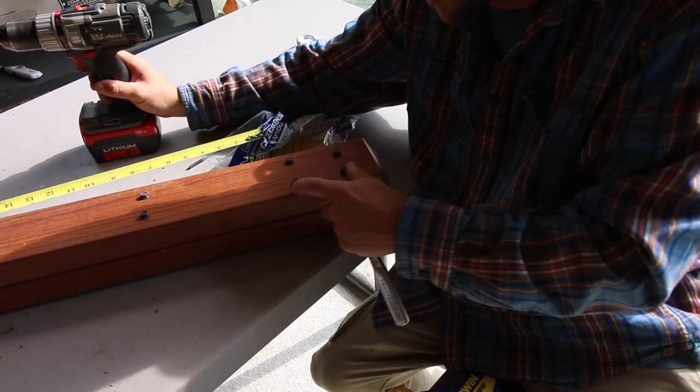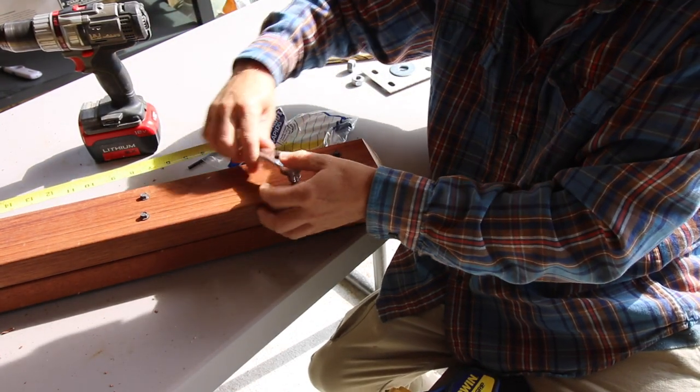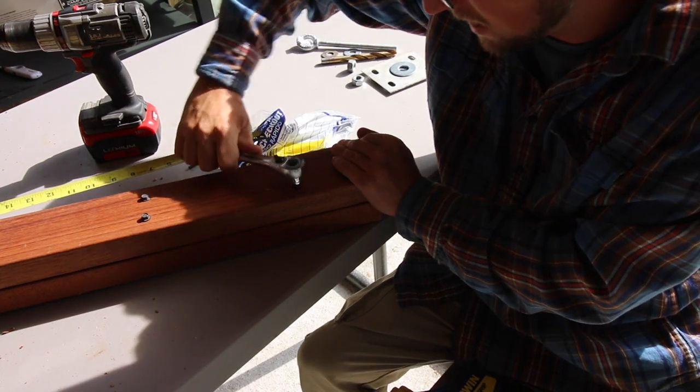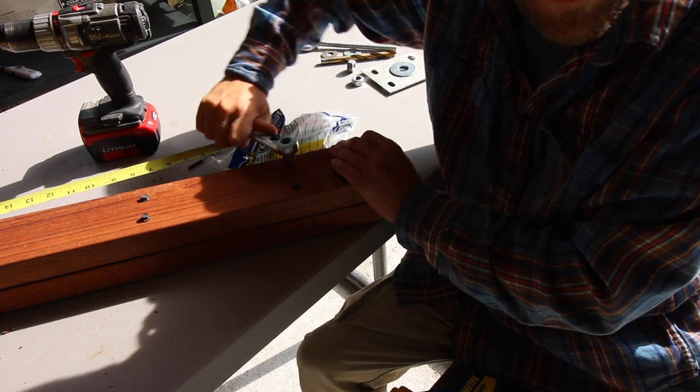One of the things I like about using all this hardware is I can take it out and reuse it on other projects. These were taken out from another project I had built. When we moved from Massachusetts, we couldn't take it, so I took it apart and was able to save all the hardware, and here we are using it again.